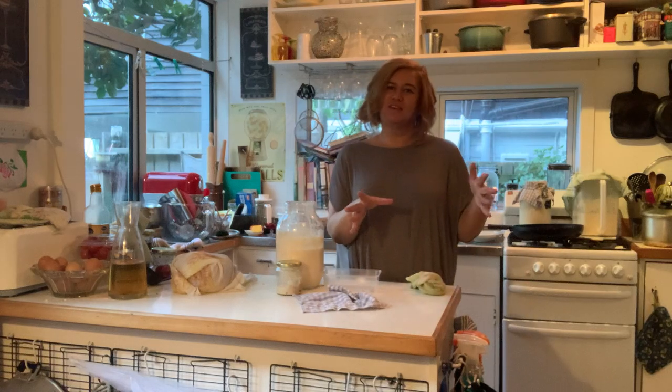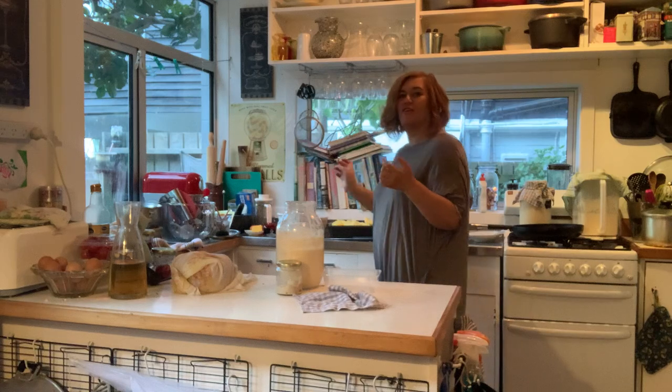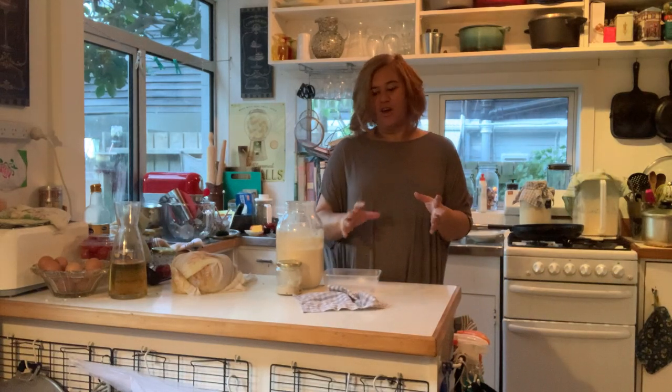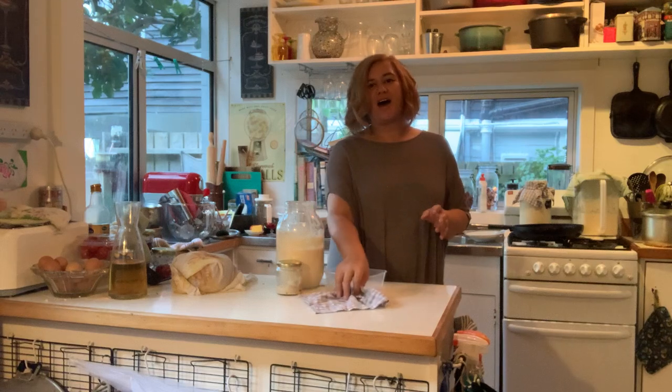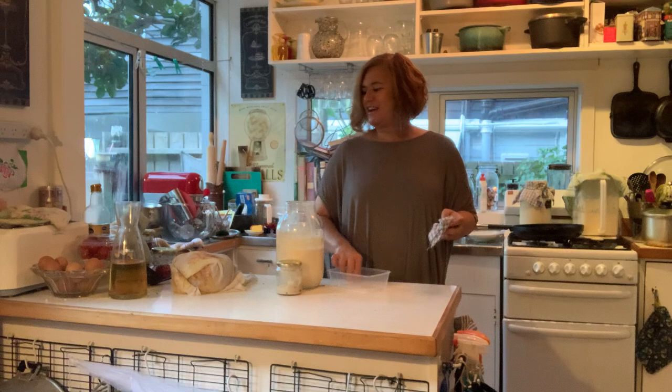If you are seeing this you are watching it on YouTube or watching it on my Facebook page Linda's Kai Love You, or you're watching it on my group for bread makers called Our Daily Bread.